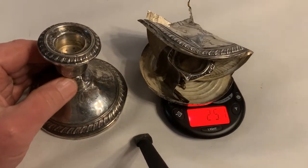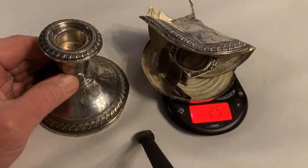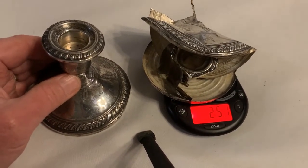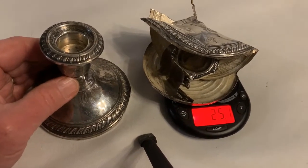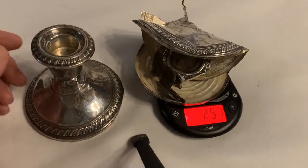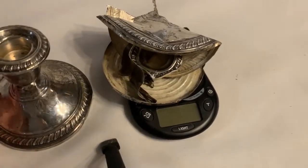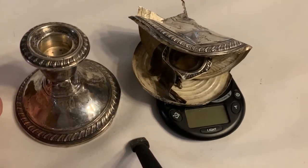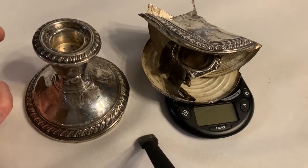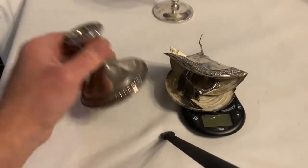If both have the exact same amount of silver, that's about 50 grams of sterling silver — so about 42 grams of actual silver in these two pieces combined. That's well over an ounce, and these two pieces together are worth about $30 to $35 in silver content. So is it worth stripping out the outside? I don't know, you tell me.